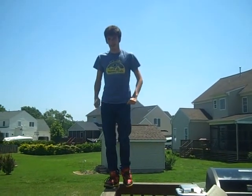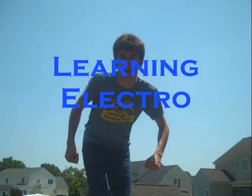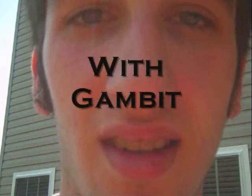Hi everybody, I'm Gambit. Today I'm going to be teaching you a few things about electro dancing. So let's do it.